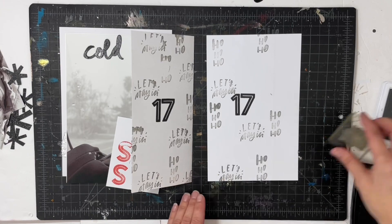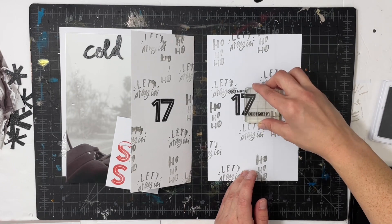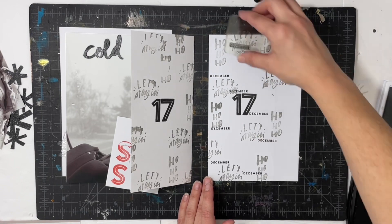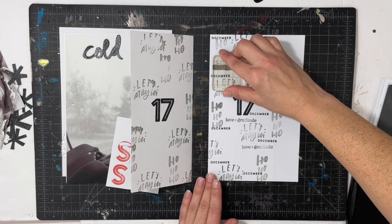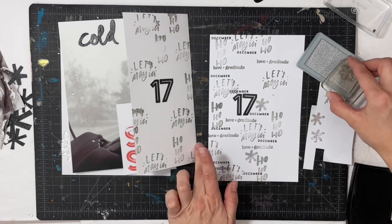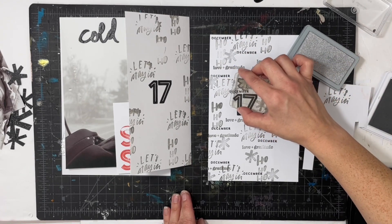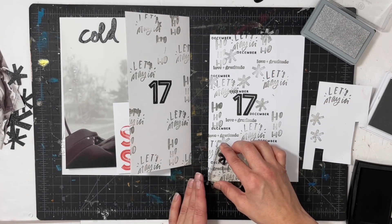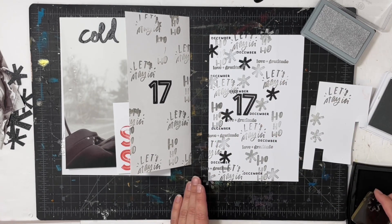The new paper worked a lot better. For these Paisley Press stamps, the ink gets smushed into the crevices really easily, so that could be part of the problem. I'm stamping 'let's stay in,' 'love and gratitude,' 'December,' and 'warm and cozy' in just a random pattern. I'm also going to get out some metallic stamp ink and stamp one of the wonky smaller stars — if you guys have any suggestions on how to use metallic inks, I would love to know in the comments.